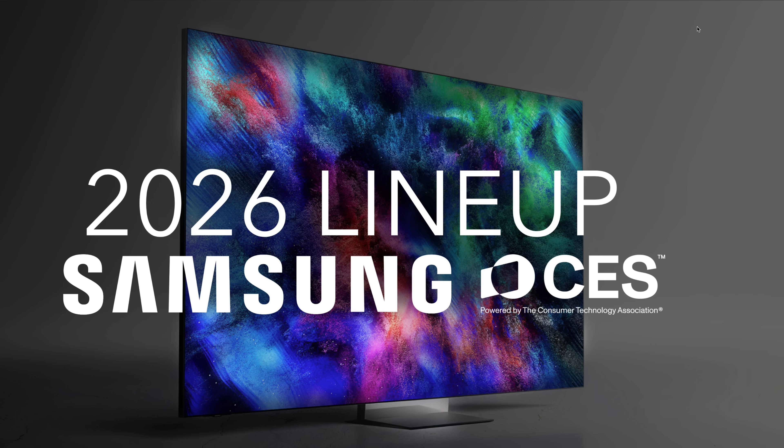Let me know your thoughts on this Samsung lineup in the comments — which model are you interested in, or is there something you're hoping they'll announce later? If you want to keep watching CES 2026 coverage, stay tuned to the channel. Thanks so much for watching — please subscribe and I hope to see you in the next one.